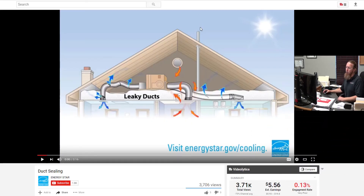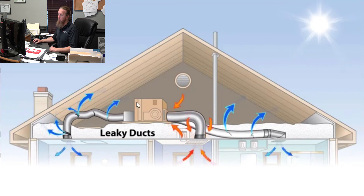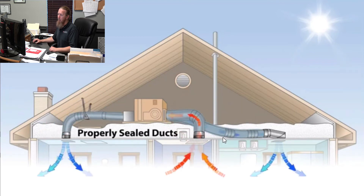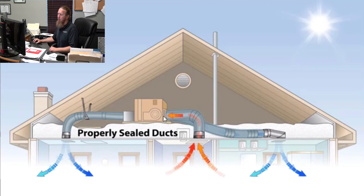I want you to watch this video — it's a great example that the Energy Star team put together. I want to run it so you can see exactly what's going on in these leaky ducts. Notice not just the output but also how it's pulling air in. You have to make sure the return is connected just as well as the supply. That's a great example of how air moves — you want to get more air into the return and out the supply. That's the goal.